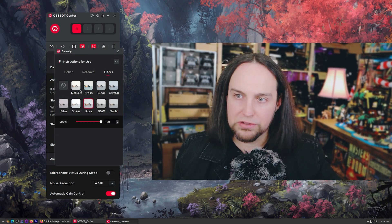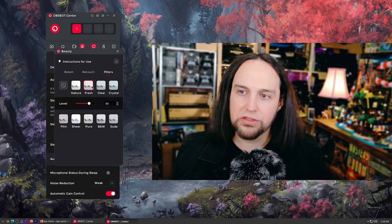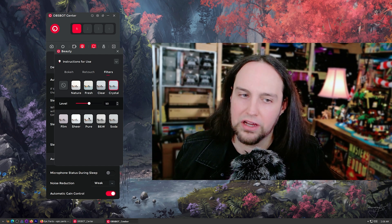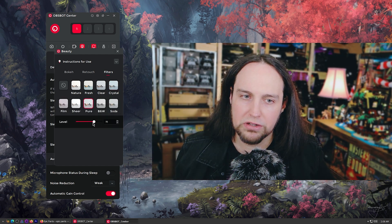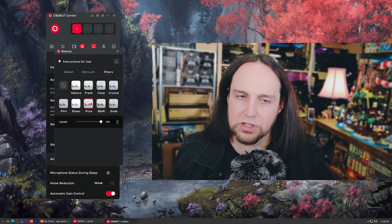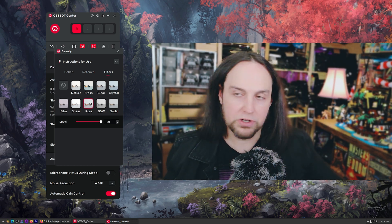Last but not least, we do have filters — a bunch of different filters, sort of like the filters you get on mobile apps. I think I like Pure. I like the sort of 70s or 80s film look — Film is maybe a bit contrasty for me. So I'm going to go back to Pure. Looks pretty good to me.